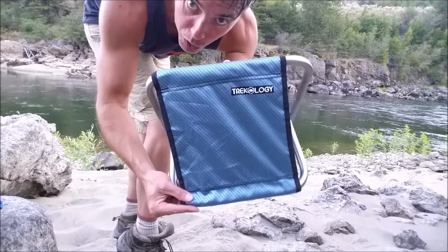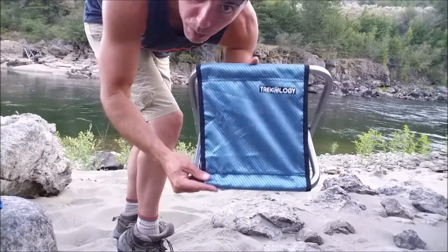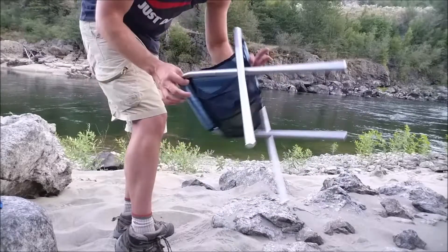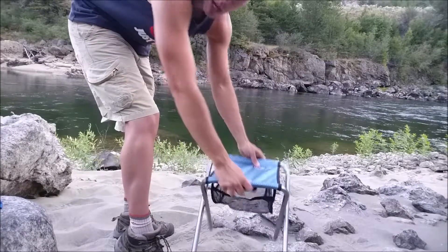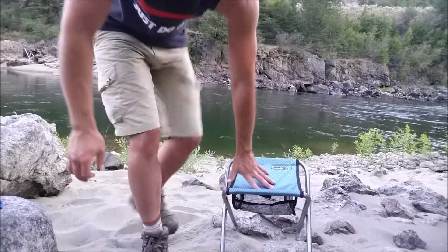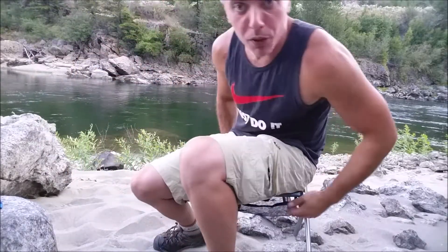Welcome back guys. I got sent these sweet chairs from Trekology and just wanted to show you how they work out. Very happy with them so far. This is the full-sized model and I'm just going to go ahead and plop this bad boy down here and take a seat and show you that they definitely work.